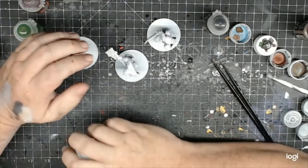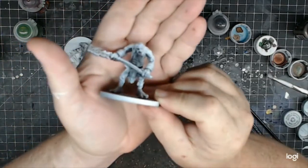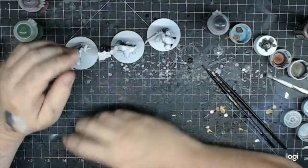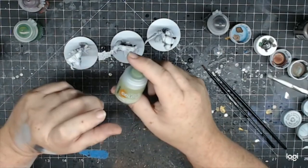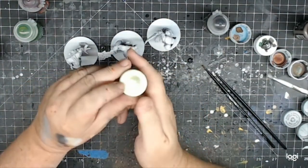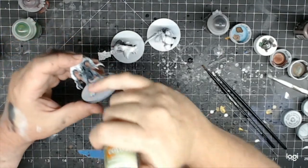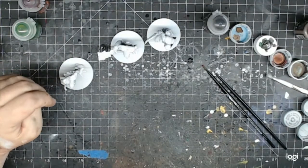Hey everyone, it's Ted. Today I'm going to be painting some trolls — these are Reaper trolls. I'll be using contrast paints and starting with Gut Ripper Flesh, one of the new ones. I'm just trying to get the pigment mixing — it's really bopping about, so I'll put an agitator in. This is going to be for their midsection and the palms of their hands.